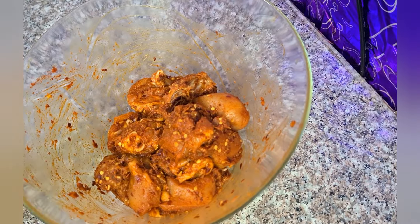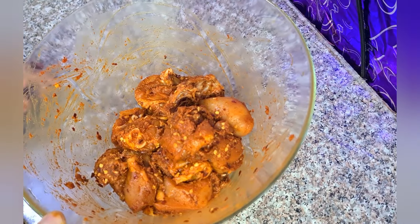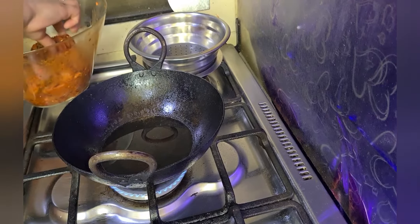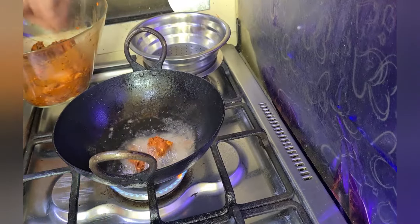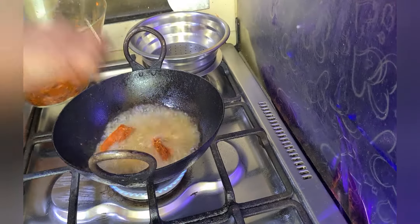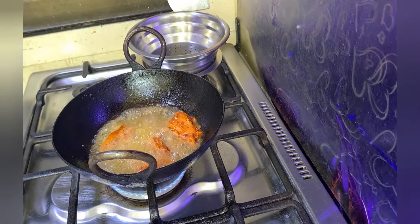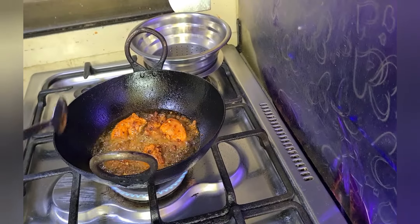We have marinated the chicken for one hour. Now let's fry it in coconut oil. On medium flame, one side is ready — let's flip it.